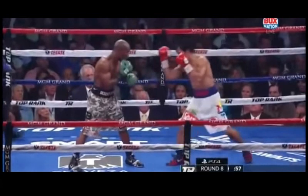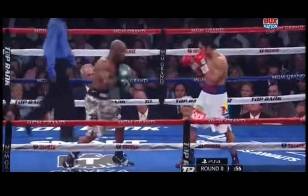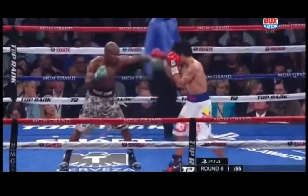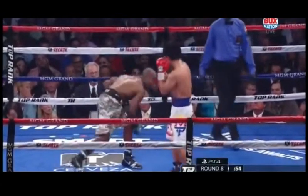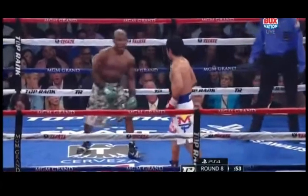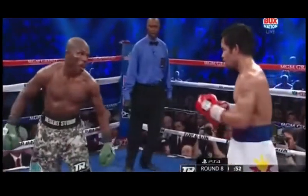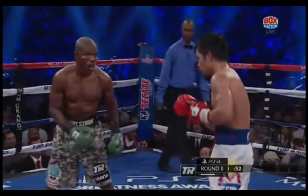We see Pacquiao feint Timothy Bradley with the right hand. He notices that Bradley's trying to counter him with his right hand, so he's going to really try to bait out that straight right hand counter after he parries Bradley's jab. He's going to feint his left hand — Bradley thinks Pacquiao already committed to that left hand and tries to counter it, but the straight left hand from Pacquiao never came. And Bradley's face says it all. You can really bait out somebody's punch by feinting, getting them to miss and eventually getting tired, the way Bradley did in this fight.